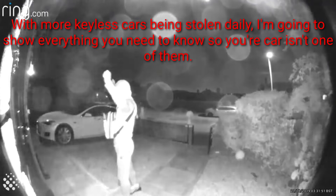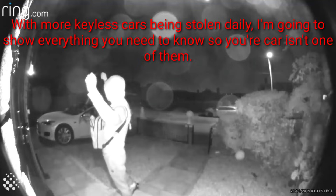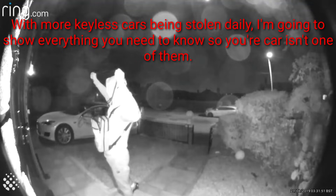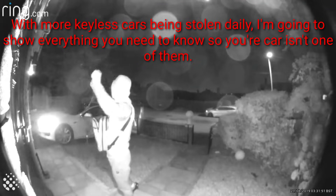In this video we're going to have a look at how keyless cars are stolen through relay theft and OBD port key reprogramming, and how we can easily protect our cars from being stolen. This is going to be an information-packed video so make sure you don't miss it and you know how to protect your keyless car.